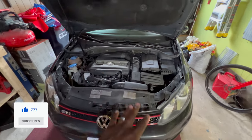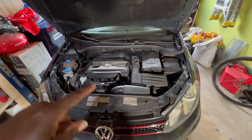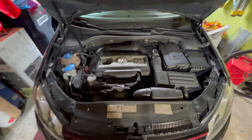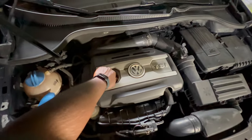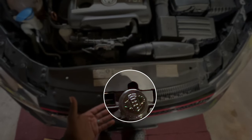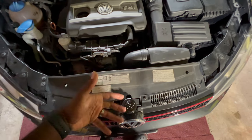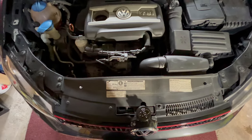The first thing you're going to want to do is let the car warm up for about 10 to 15 minutes. I've already done that, so now we're going to move on to the next step. I'm going to take this oil cap off. I always like to sit the oil cap here on the hood — this is something I learned after being a technician for years. It prevents you from closing the hood without putting the oil cap back on. That's a pro tip for you guys.